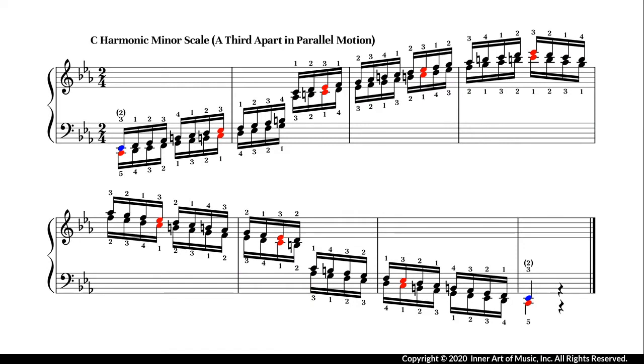Comparing to the octave-apart scale, a third-apart scale is more difficult because the same notes tend to be completely synchronized. Even though they share the same fingerings and notes, the permutations of the fingering pattern are not the same.